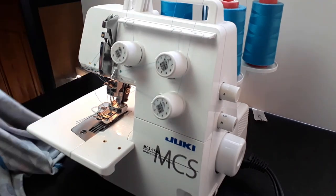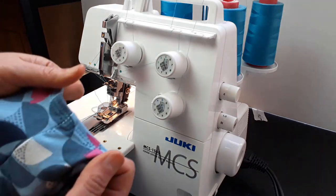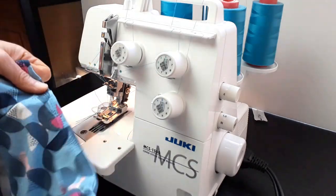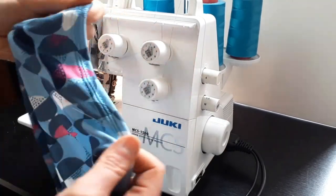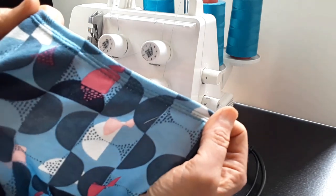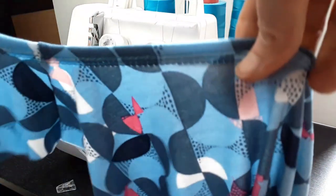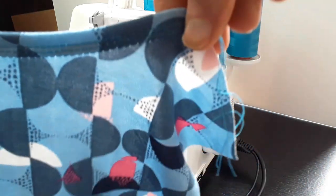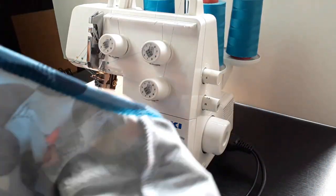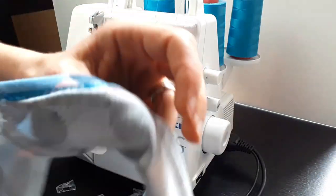The neckline is done. Now we're going to sew the other shoulder seam. Some slight tunneling is acceptable in a viscose jersey because you are going to press the seams to set the stitches in. Pressing is very important. If you have any excess fabric, you can always trim it later — don't worry about it.